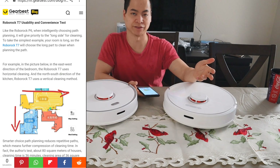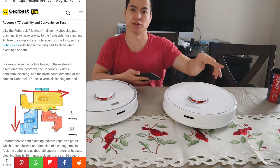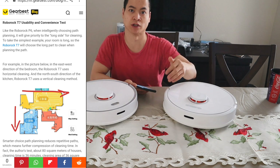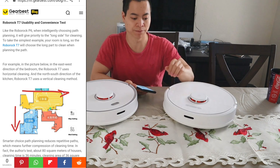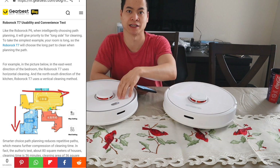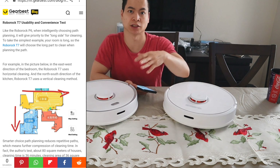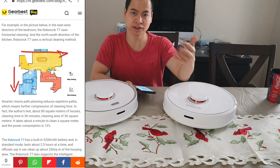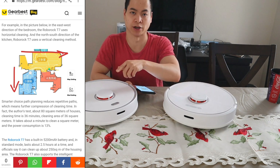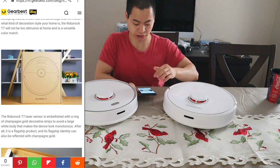GearBest did a couple of navigation tests. If you look at this map here, if the room is kind of long ways, it will actually follow that path of the room. And if it's in a different direction, it actually follows that path as well. So that's the advanced path planning, which reduces the number of times the robot has to turn — something found on the S6, the S5 Max, and also the S4. On the T7, it's very similar to the S5 Max, where you can adjust the power levels and water levels within each area of your floor plan.